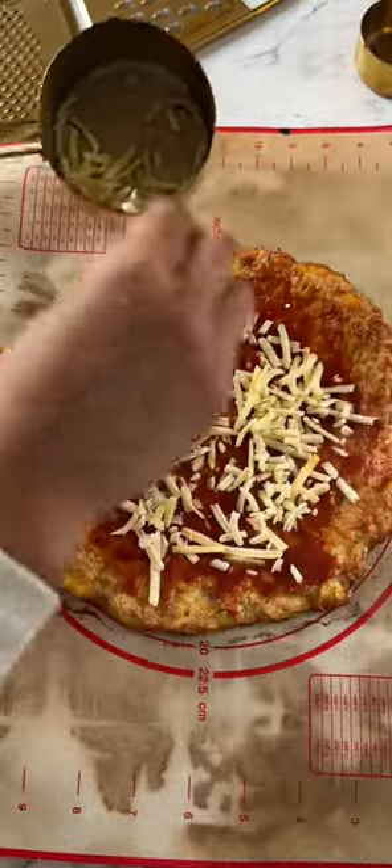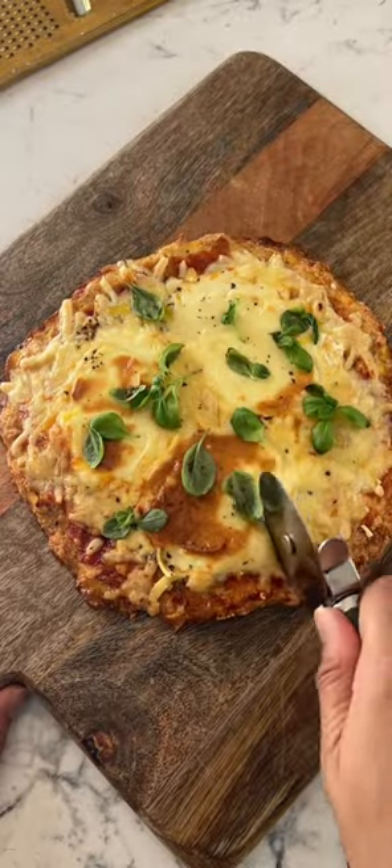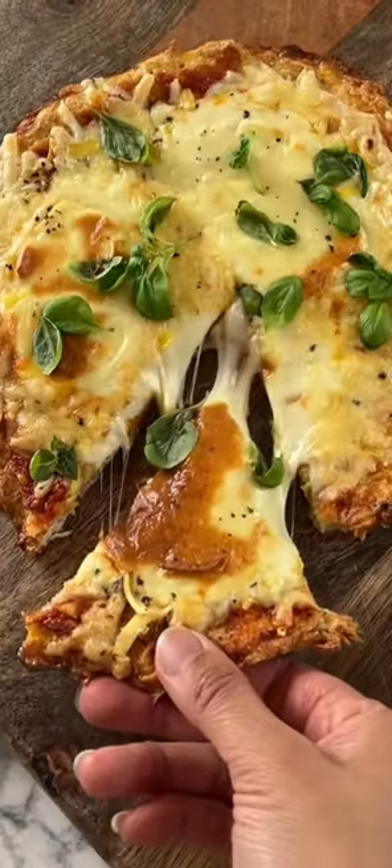Add your toppings of choice and then bake for another five minutes until golden brown. And there you literally have the easiest, healthiest, most delicious low-carb pizza. Follow me, Amy Lee, for my healthy easy recipes.